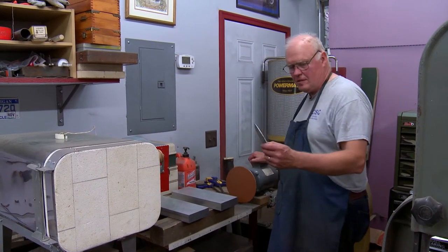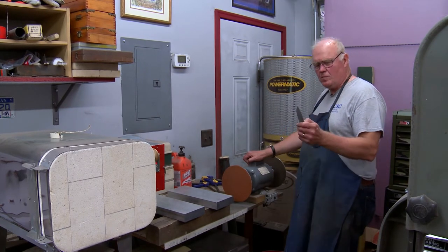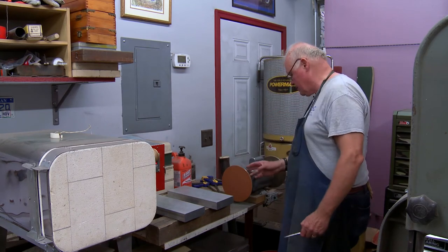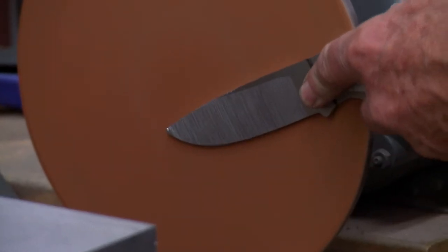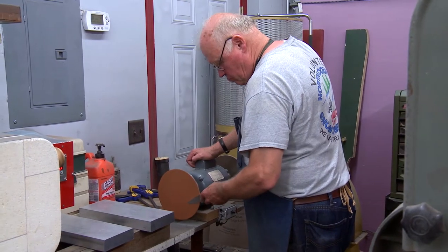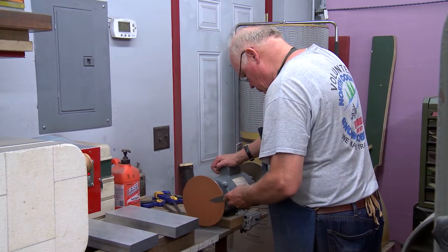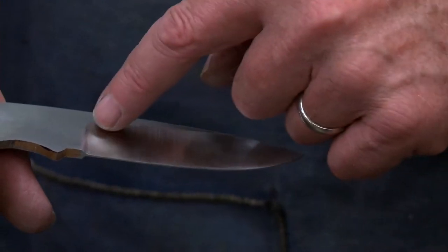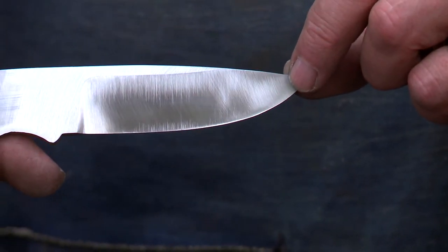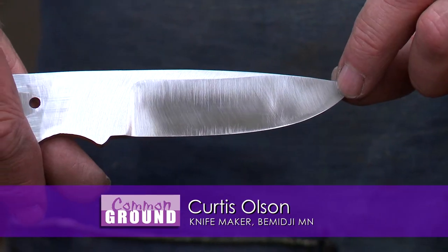The next thing I do is sand off the coarse scratches, because I don't want a hardened steel blade with that coarse scratching — it's much harder to remove scratches from a hardened blade. I sand at 320 grit on this flat wheel that was made on the GM brake lathe. The 120 grit scratches are pretty coarse; I want to replace them with 320 grit scratches, and also smooth out the plunge cut.